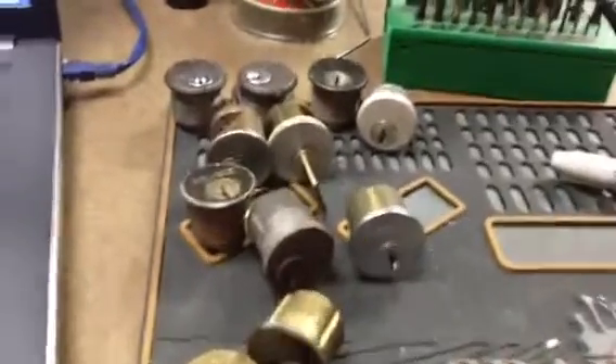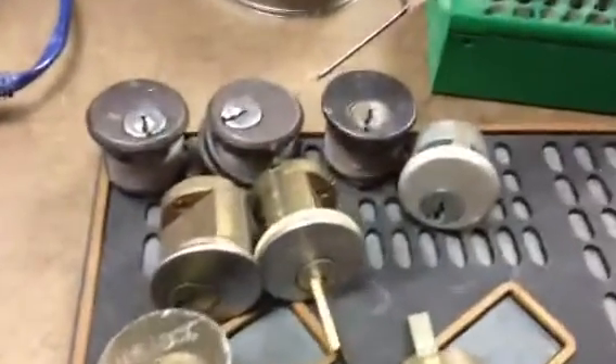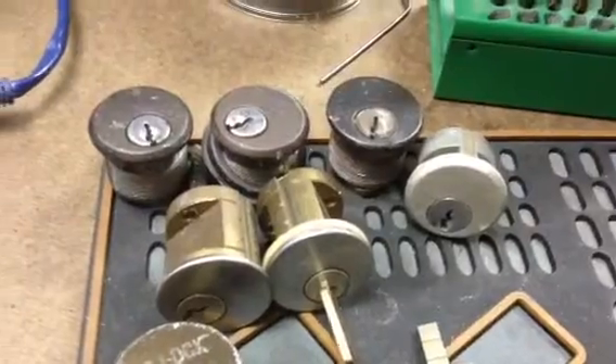Hi guys, quick video here. Got some stuff in from eBay. These are all Schlage C-keyway mortise and rim cylinders.